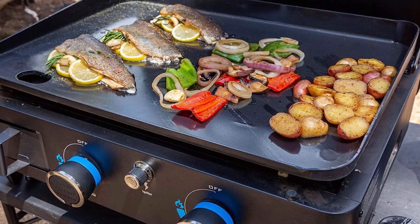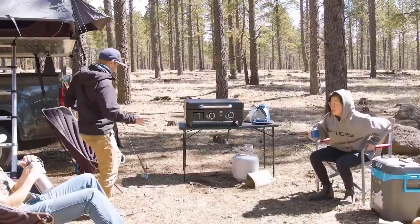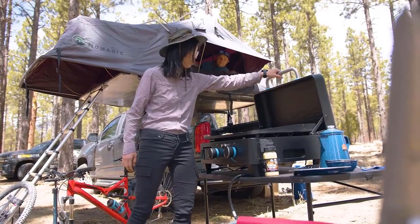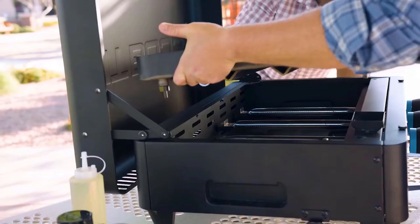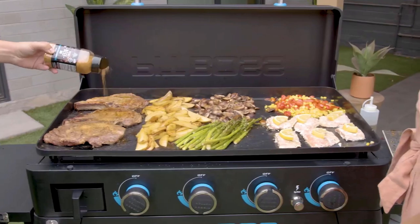The cooktop is easy to lift off, transfer, assemble, and clean. It has a heavy-duty lid that helps preserve heat for precise cooking and acts as a windshield to keep food warm. Black powder-coated steel construction makes it durable enough for transportation and years of use.